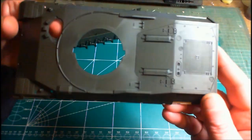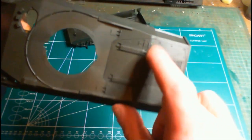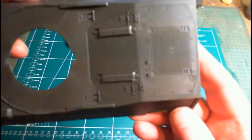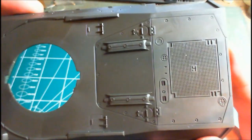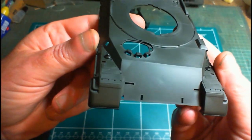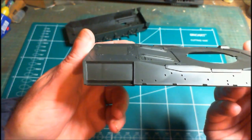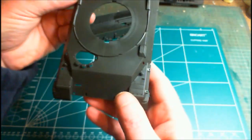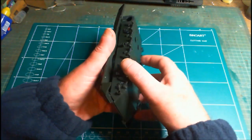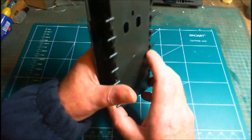We've got our upper hull. A lot of the detail is pre-molded — saves you fitting it on yourself. The detail is pretty decent, deep enough for catching a wash so it'll come up quite nicely. There's the front section with the driver's hatch and the engine vent pieces. Fitting the upper and lower hull together, you'll notice a gap along the sides — a common feature on older Tamiya kits.